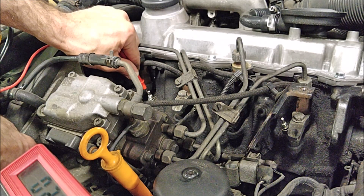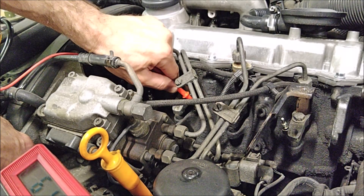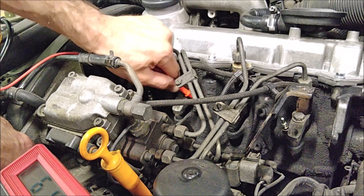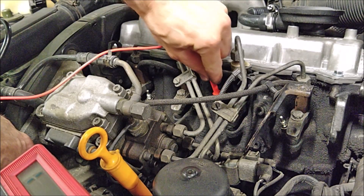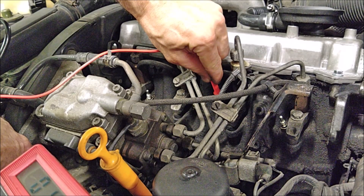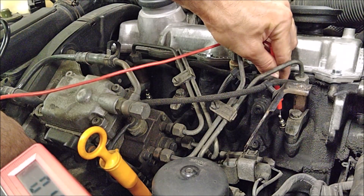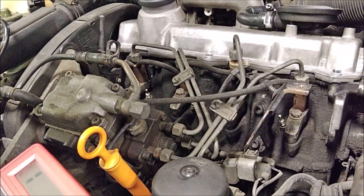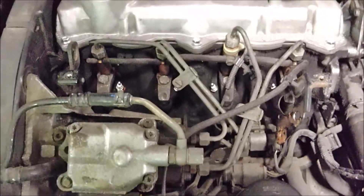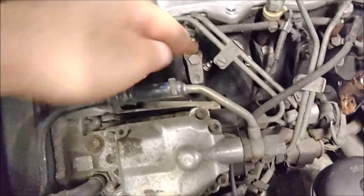This first one is reading 1.0 exactly. This next one is reading 61.2 — we might have a bad plug here. And this third one is reading 1.1, that's a good one. So it looks like this plug right here is a bad one. You can replace all four or just replace one — it depends on how many miles you've got on these plugs. For now I'm just going to replace this bad one.